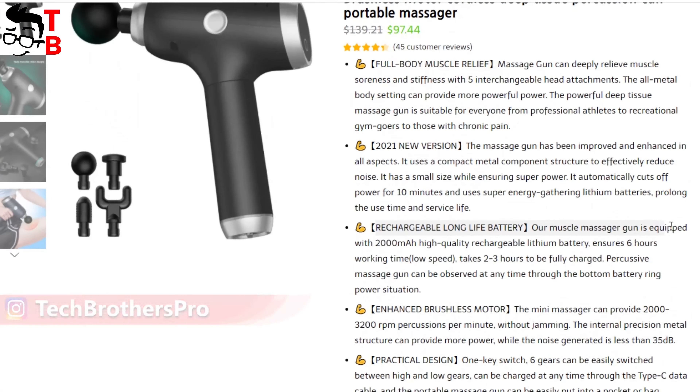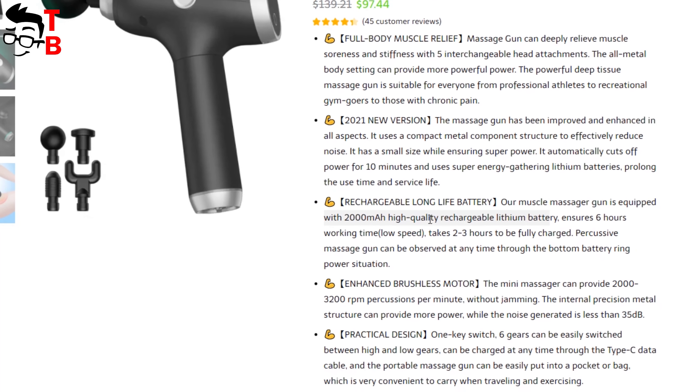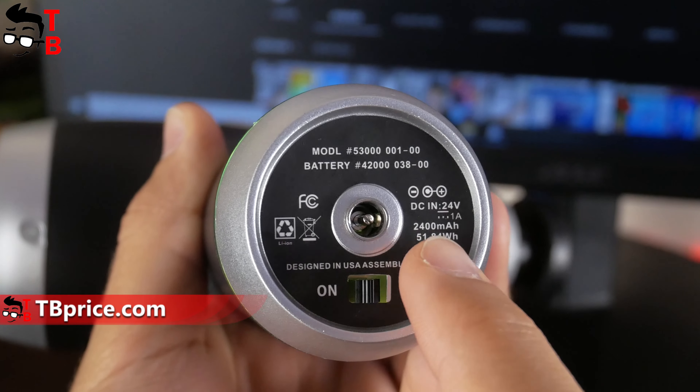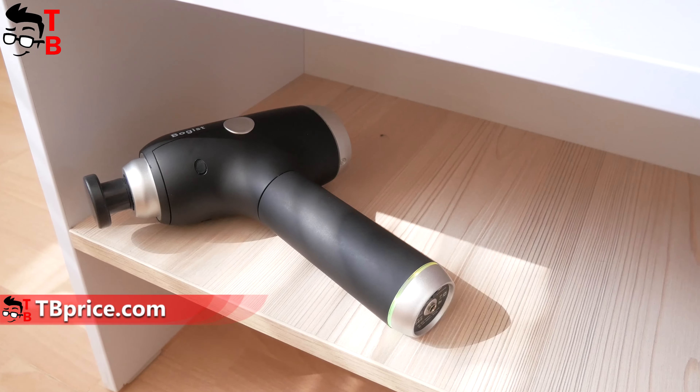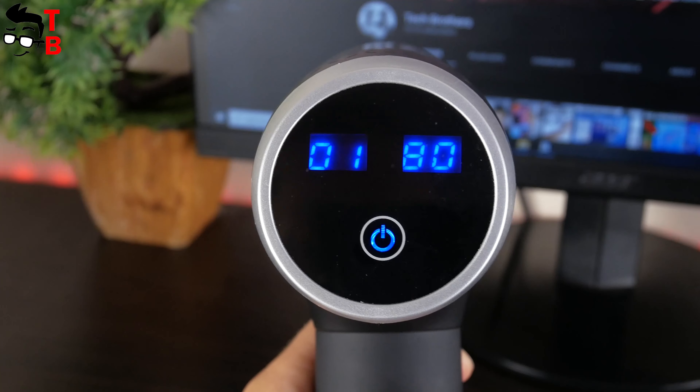The weight is 905g. It has a power switch and charging port on the bottom. There is also information about the battery. By the way, on the official website we can see that the battery capacity of Boggest V1 is 2000mAh. However, we can read on the massage gun itself that it is equipped with a 2400mAh power battery — that is a good bonus.